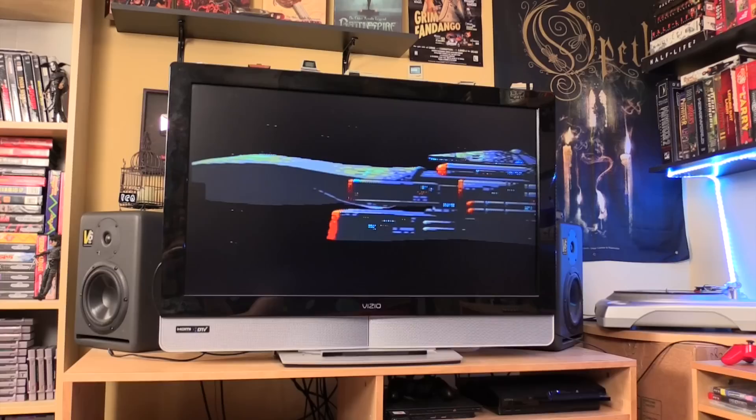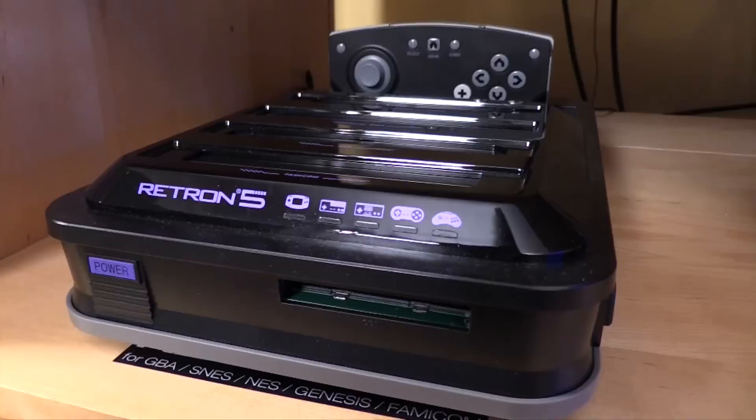It looks pretty good. It's not the same as an actual CRT because it's upscaling those old pixels and that old resolution, but it's definitely doable and it looks pretty good.